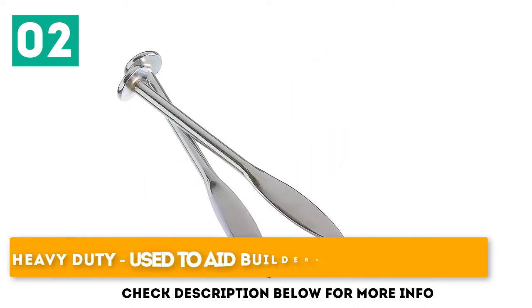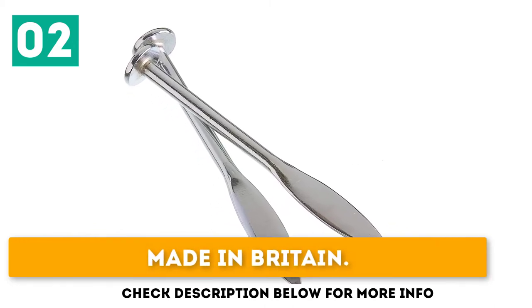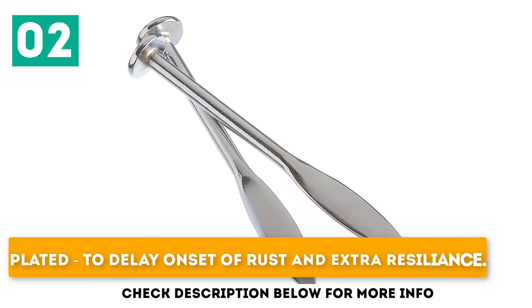Heavy duty, used to aid builders to build a straight line. Made in Britain. Plated to delay onset of rust and for extra resilience.